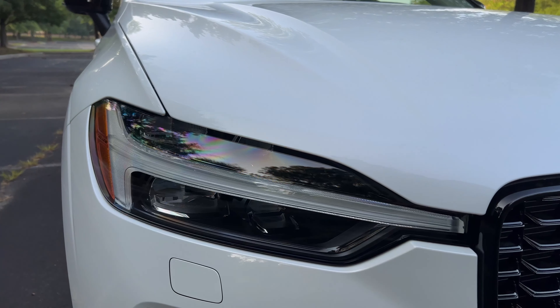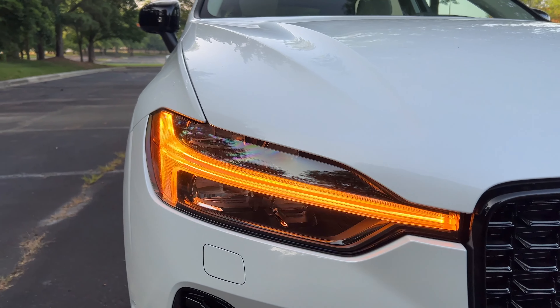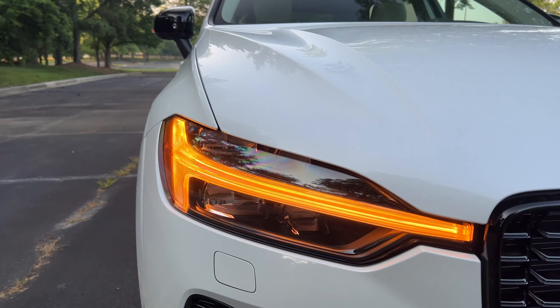Welcome to the 2023 Volvo XC60 review. Let's first talk about what's new for the 2023 model year.